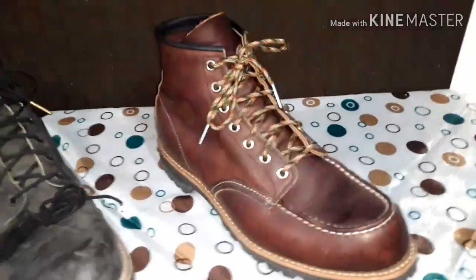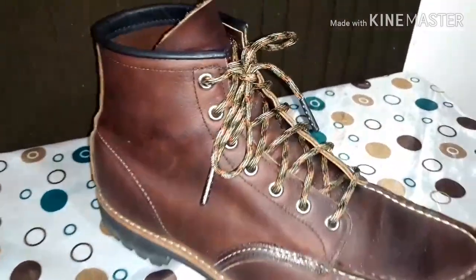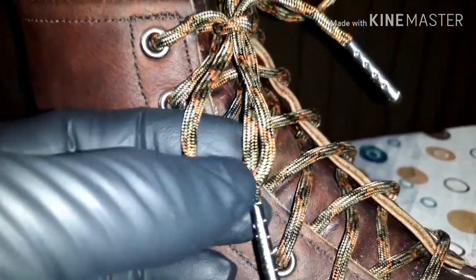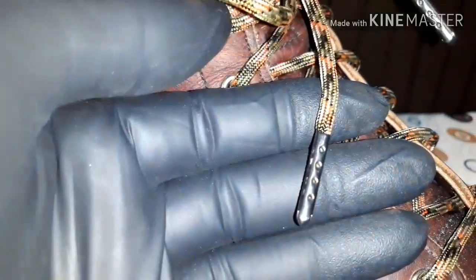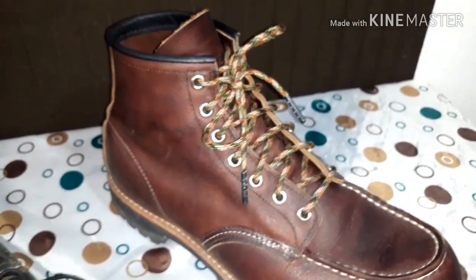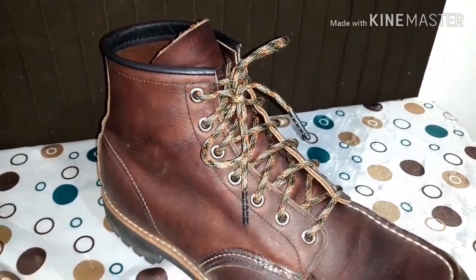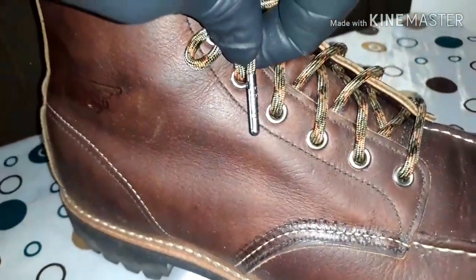These are my current favorites. These are my 8146s in the Briar oil slick, and I picked these fall camo laces. These have like two different color greens, a little bit of an orange-y color, and I think black as well. These are the gunmetal aglets to go with the nickel eyelets. Usually if my boots have the nickel eyelets, I'll get the gunmetal aglets to match. They're not a perfect match, but they are very close and they look very good together.